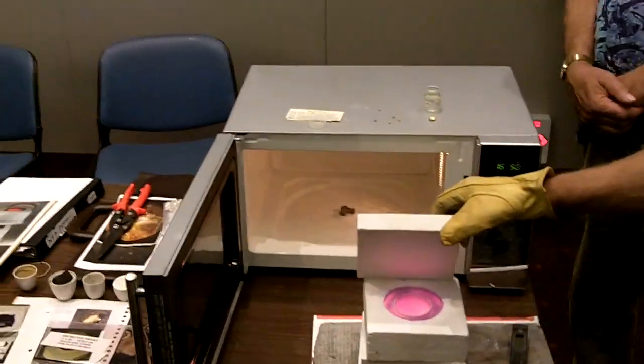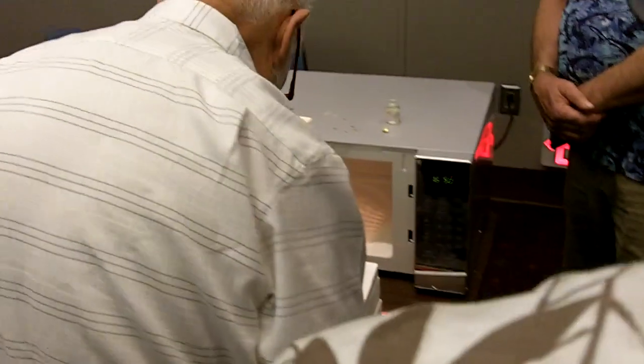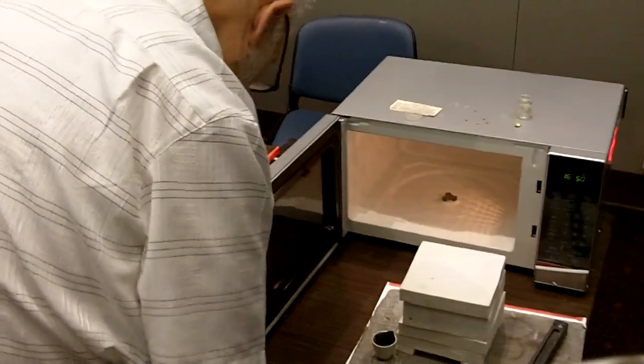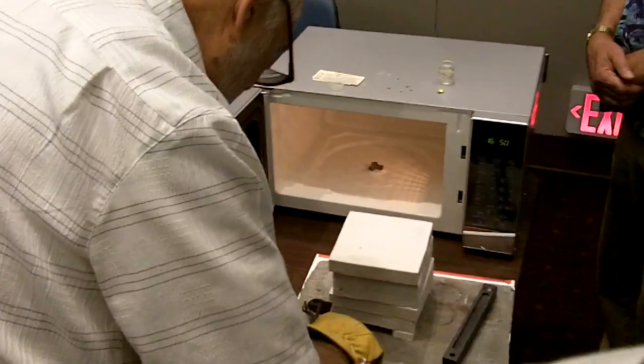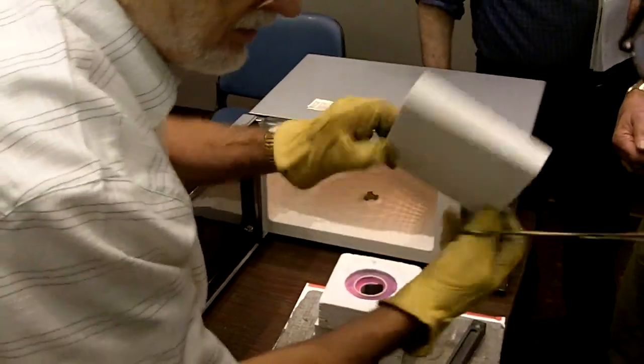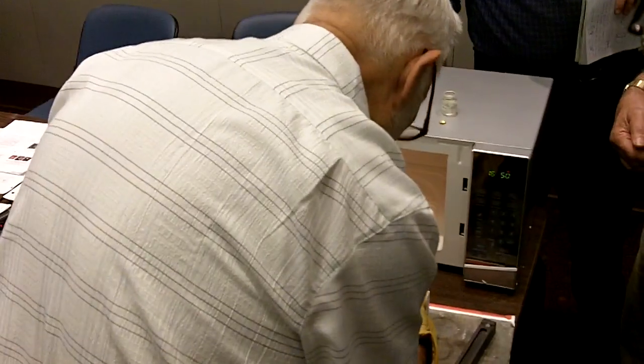That was in there for fifteen minutes. I'm going to put my sample in now — this has got silver in it, and I'm going to melt this silver. Another ten minutes and it'll be hot enough to cast. The white blocks are made of lightweight insulation — a high aluminum silicate — very lightweight material and good insulation. It'll take about 1300°C, and it doesn't heat up in there because the microwaves go right through it.